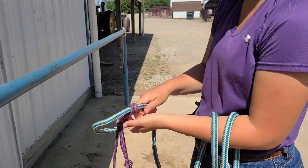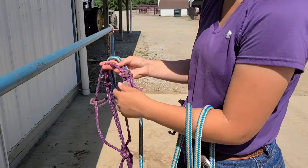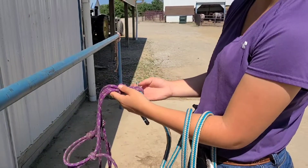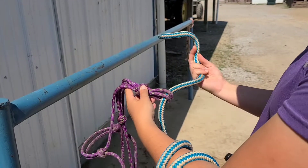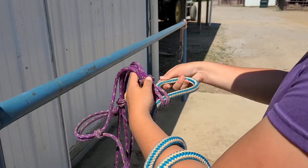Starting from the beginning with a halter and rope separately — I'm going to take my tail and come through the bottom of the halter. Now with the rope halter we went down and around, but here it's important that we go up. So your tail comes out to the right, up, and then around the back.